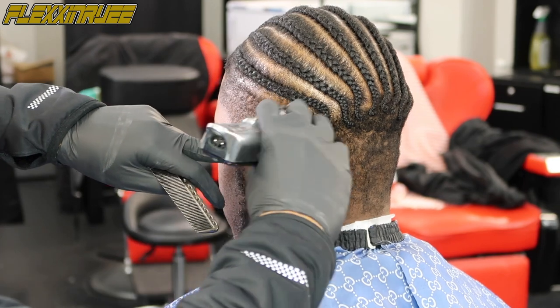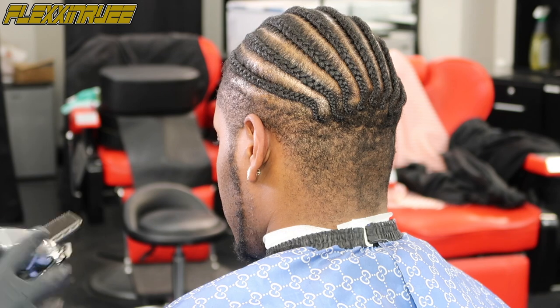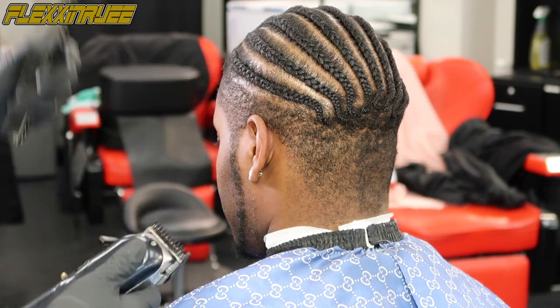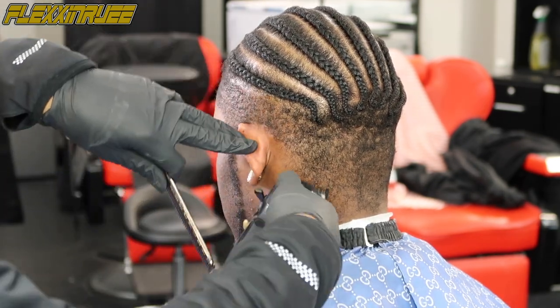I'm doing the same thing — going with the grain, then against the grain. This is a good tactic with this type of coarse hair. Going against it, folding the hair down — make sure not to cut the braid.